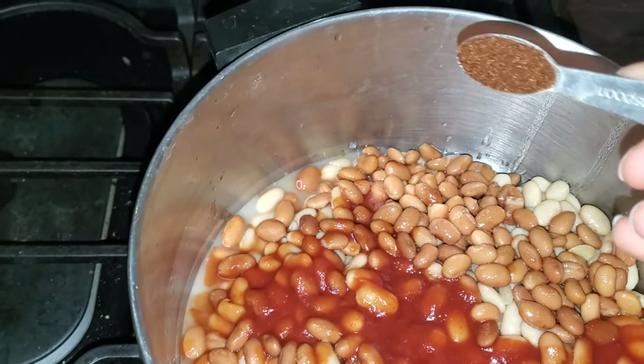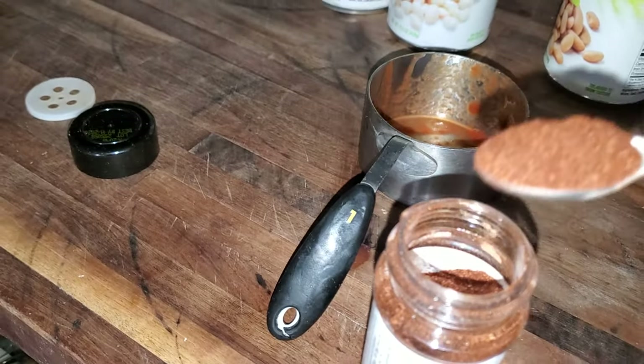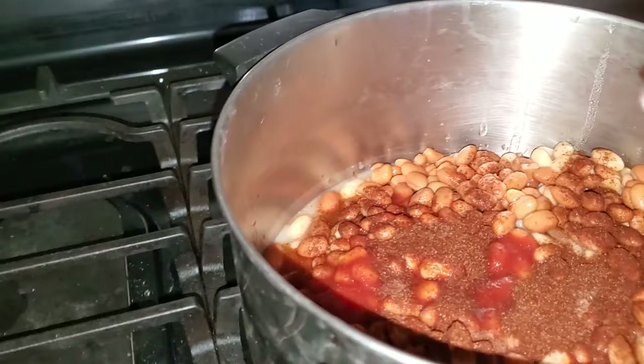Now you wanna measure out one and a half teaspoons of chili powder. This is how we do it. Liberally do it — we're liberals here guys. LGBTQ lives matter.